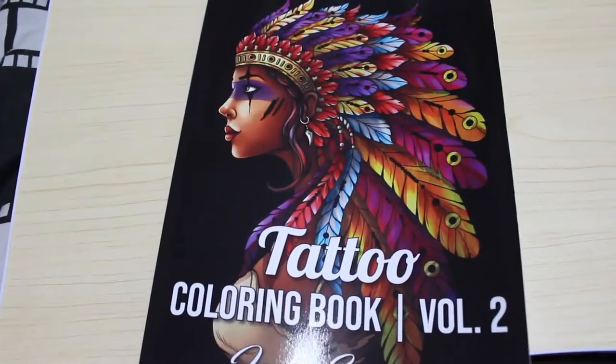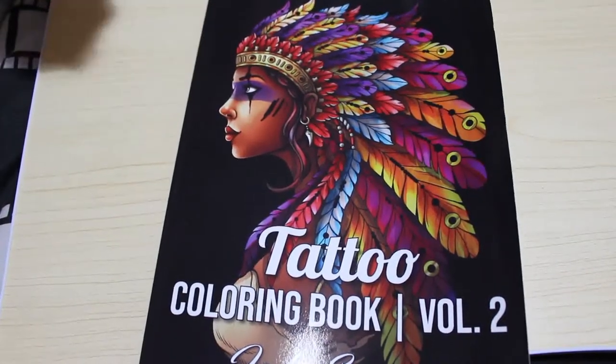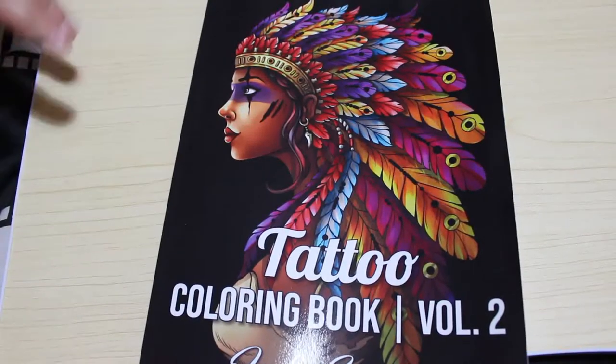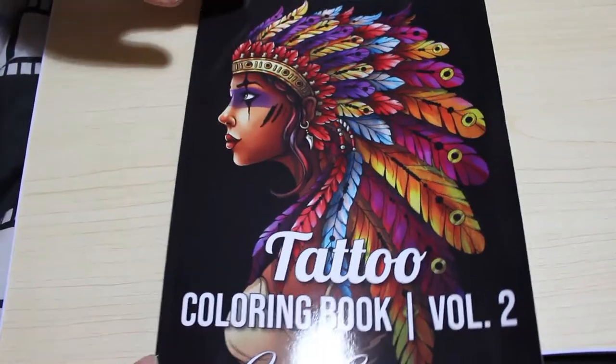Hi guys, it's Andrew and welcome back to the channel. I'm going to do a quick flip through of Jade Summer's Tattoo Colouring Book Volume 2. There are three volumes out.